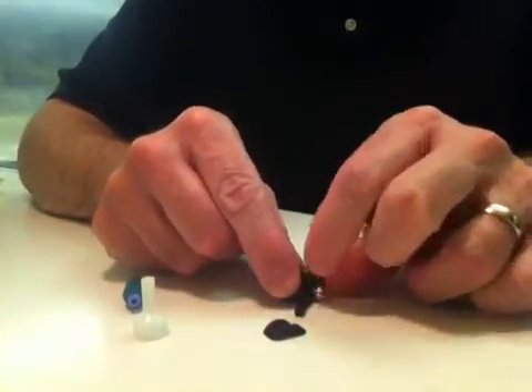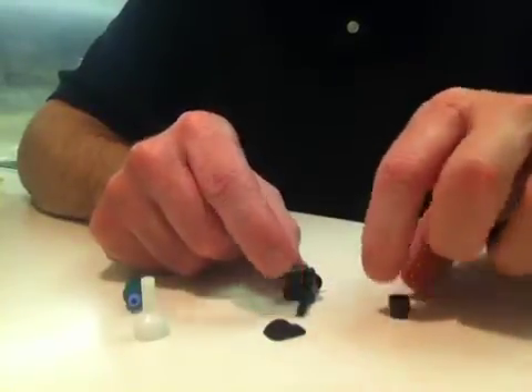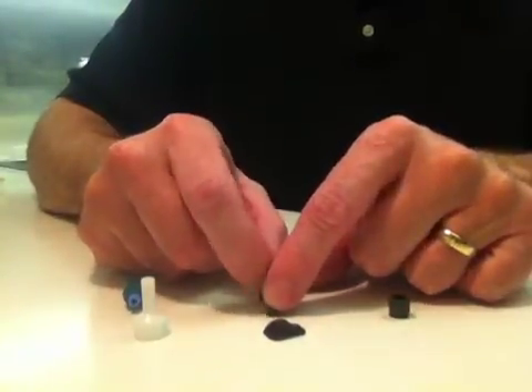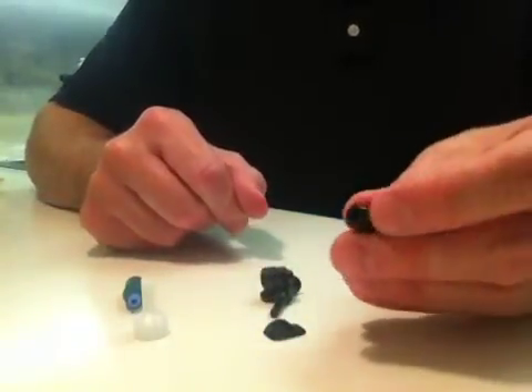We're going to take the hex part off that has the lens inside of it. You can take the hood off if you wanted to — that unscrews; that's 28 threads per inch. And I'm going to show you how to take the lens out.